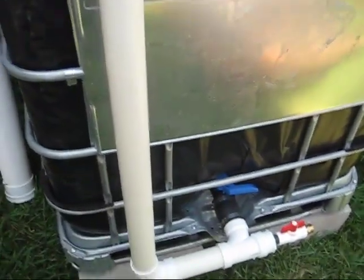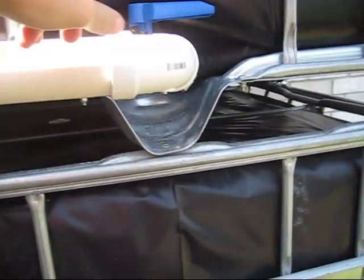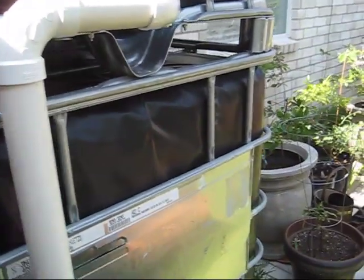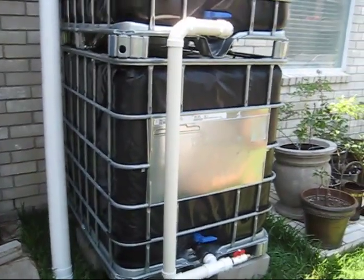I haven't glued anything yet — I'm going to go ahead and do that now and make it all tight. Then what I'm going to do is fill the top tank with tap water and time how long it takes for this tank to empty and the bottom one to fill. That'll give you an idea, if you've got 275 gallons of water and a two-inch pipe, how fast it will fill the system below. Be right back.